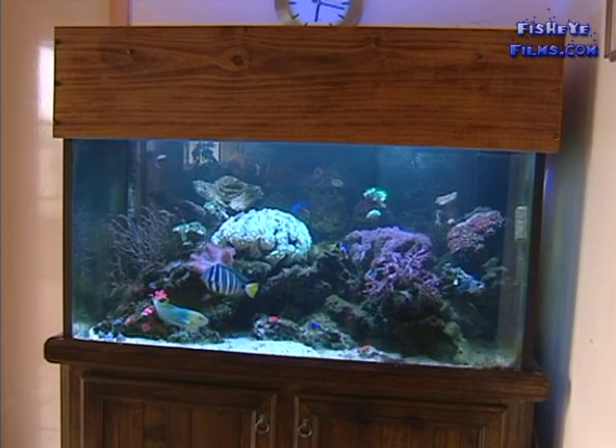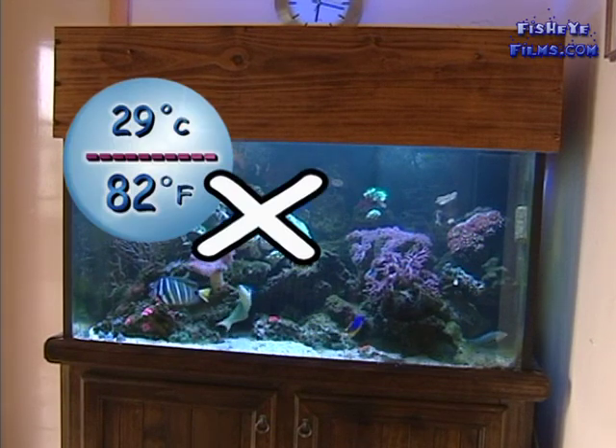The maximum temperature of a reef aquarium really needs to aim at 25 degrees. You can get up to 28 degrees and get away with it, but you really need to aim to get it down again as quickly as possible. As soon as you start getting up around 29s and 30s, you really will see significant losses.